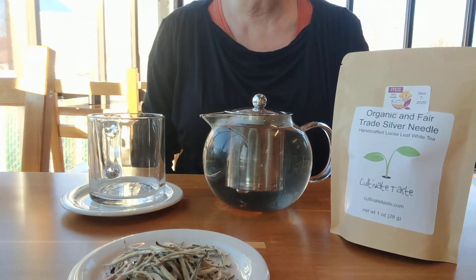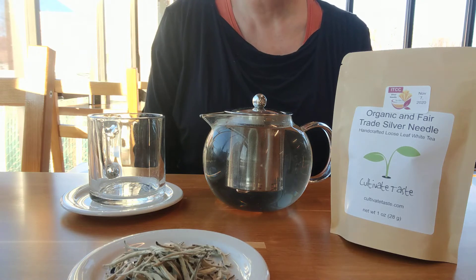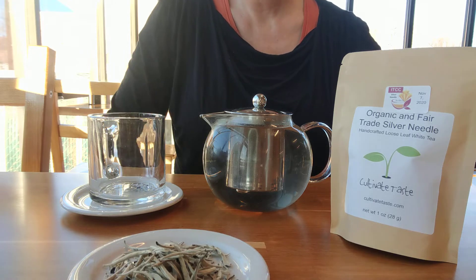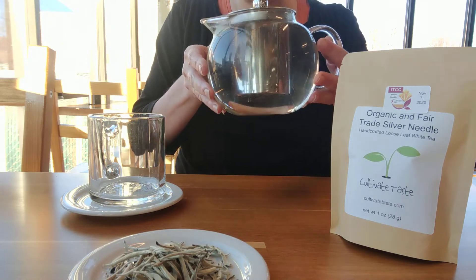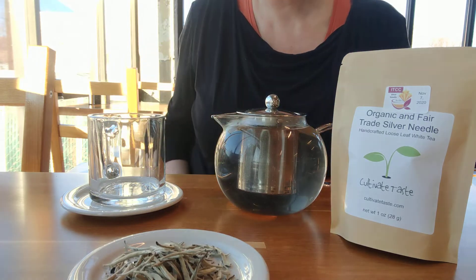It's a very revered white tea from China. It's only gathered for a few days in the early spring. It's dedicated to perfection — the light pale ivory-colored liqueur, if you can see some of that. It's a very delicate liqueur.